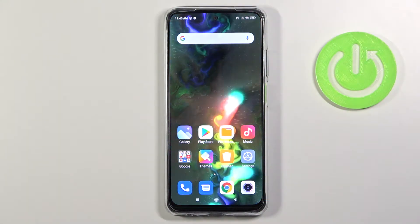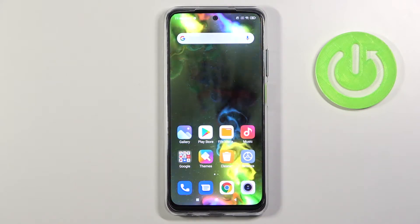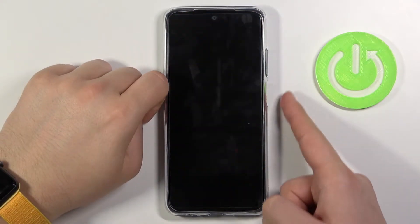Welcome. In front of me I have the Xiaomi Redmi Note 10, and today I'll show you how to unlock the phone. There are a couple of ways to unlock it, but the most useful is using the power key right here.